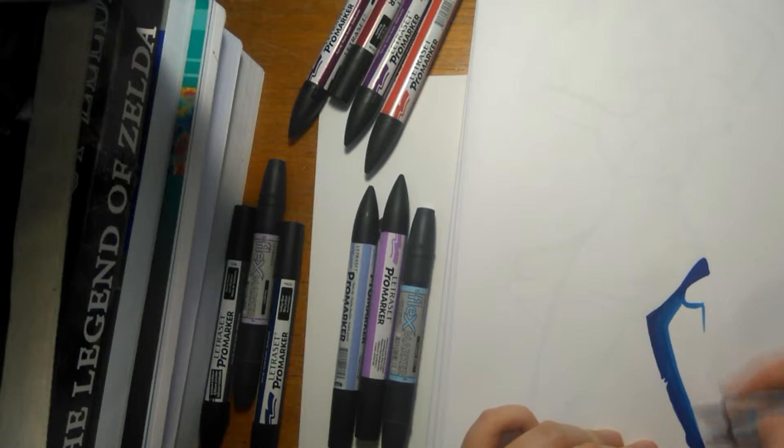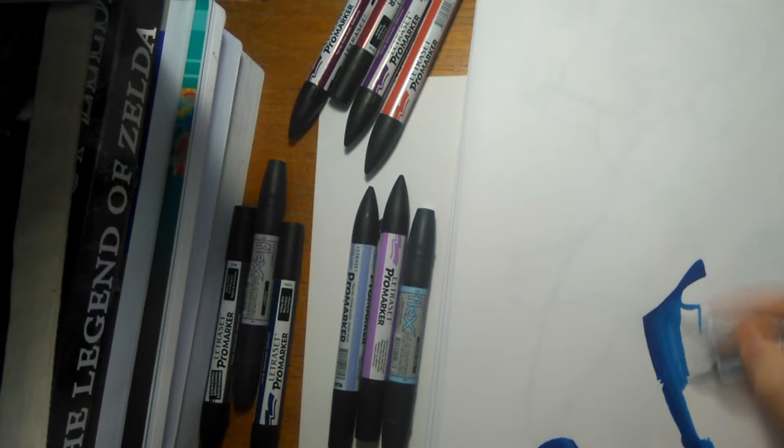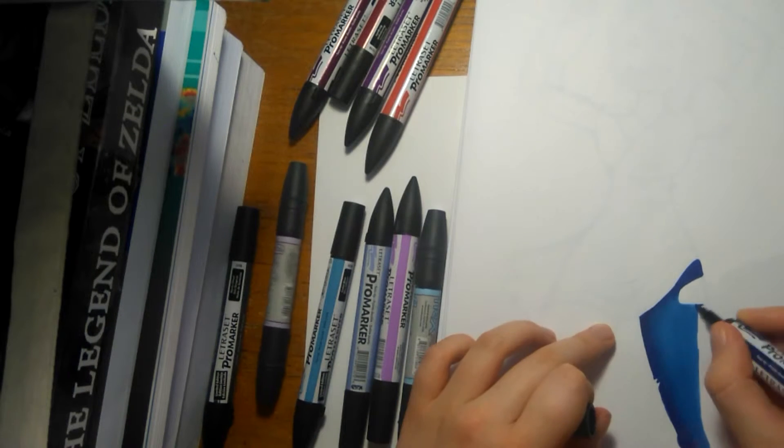I did that because I didn't really have colours dark enough to blend to make the right kind of greyish blue, so I figured just putting a grey over the top of blue would probably work reasonably well.